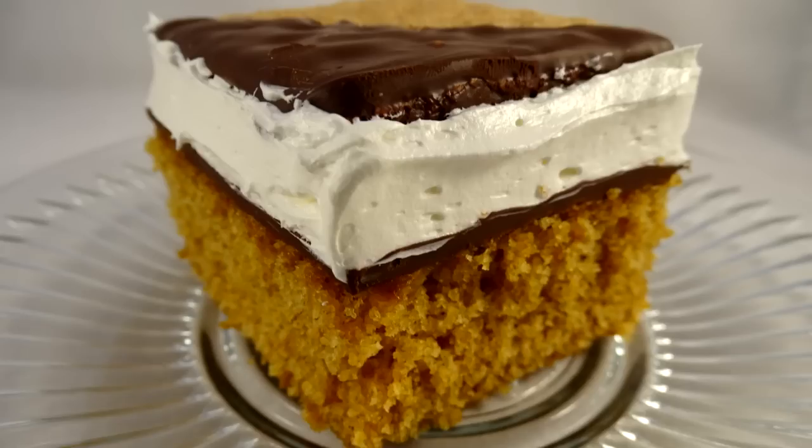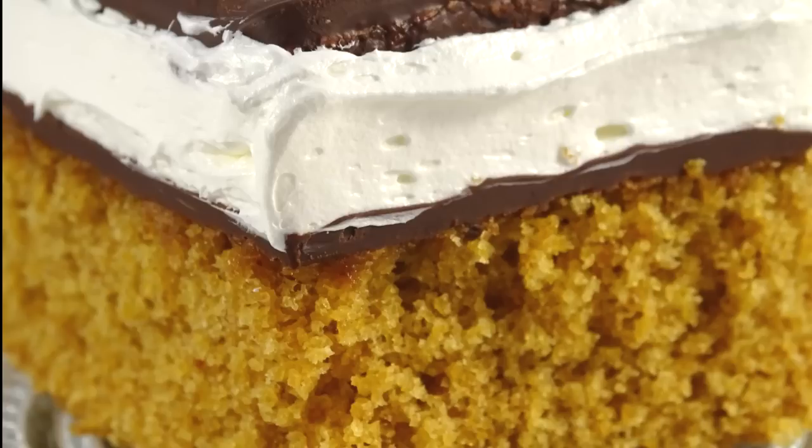This is a winner. The graham cracker cake is not overly sweet, it goes super well with that chocolate, and that frosting is to die for — it's so good I may use it on other kinds of cake. It doesn't taste exactly like s'mores since it's not hot, but it is really good and my family enjoyed it.